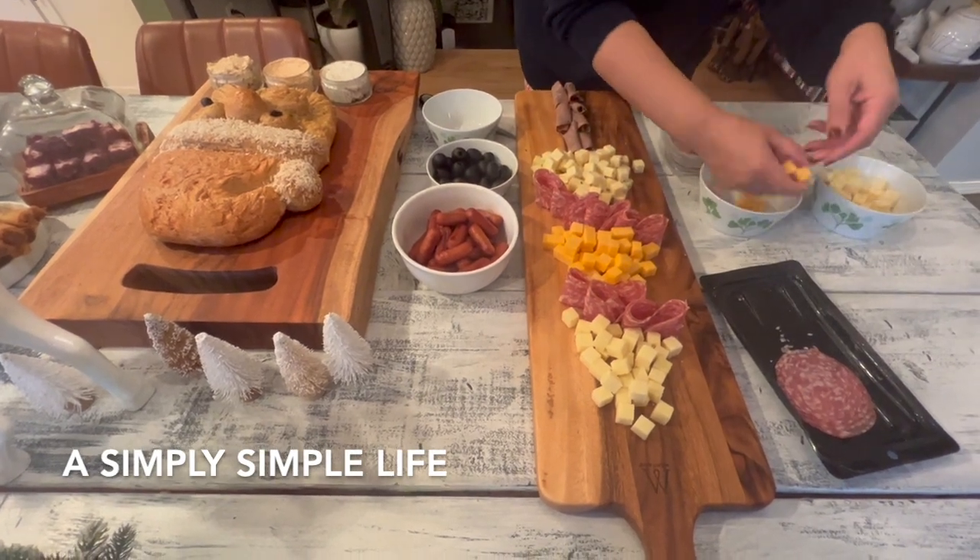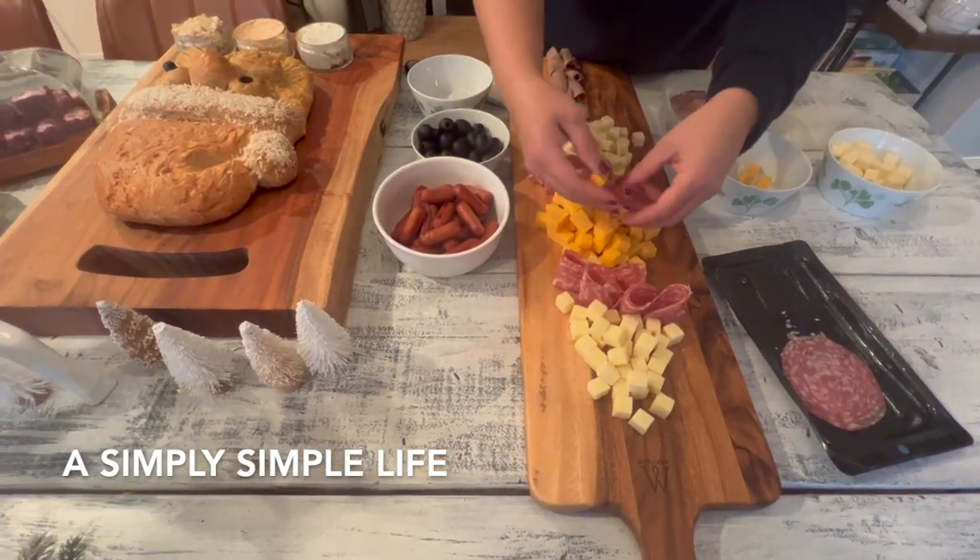Let's put a few more cheddar here. Now it looks more like a tree.